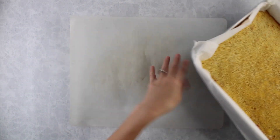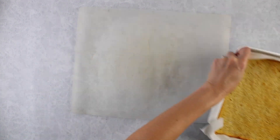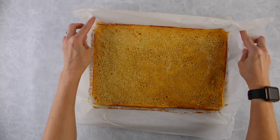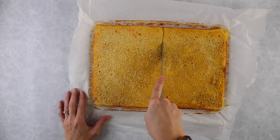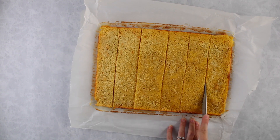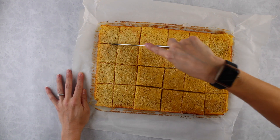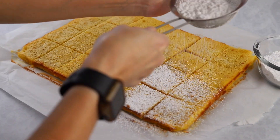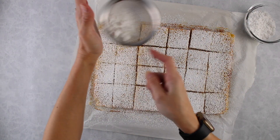Once it's completely cooled, remove it from the pan. Grab the parchment paper and just lift it up — super easy. Place it on a cutting board, push back the parchment paper, and cut it into 24 pieces. We'll top it with some powdered sugar — just pour the sugar into a sieve, tap it against your hand, and sprinkle a little bit of yumminess all over the top.